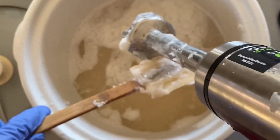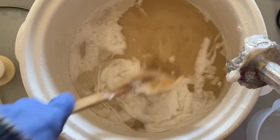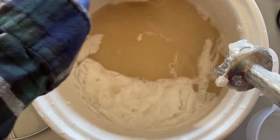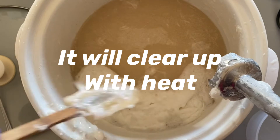I think I want it to clear up some more. With me putting all that alcohol and it not being warm, I think it's got to heat up some. So I'm going to put it on time lapse and we'll just watch it clear out.